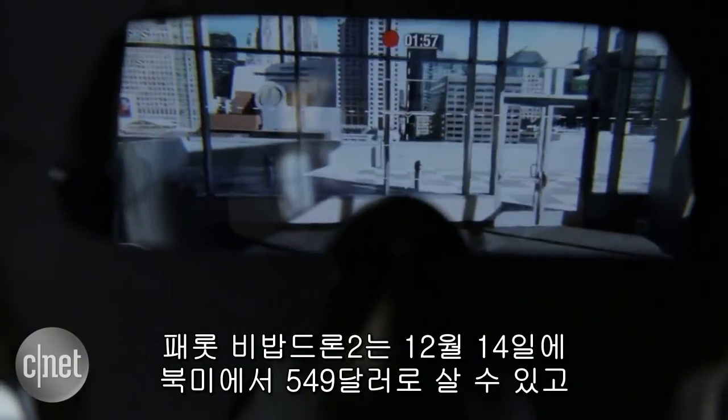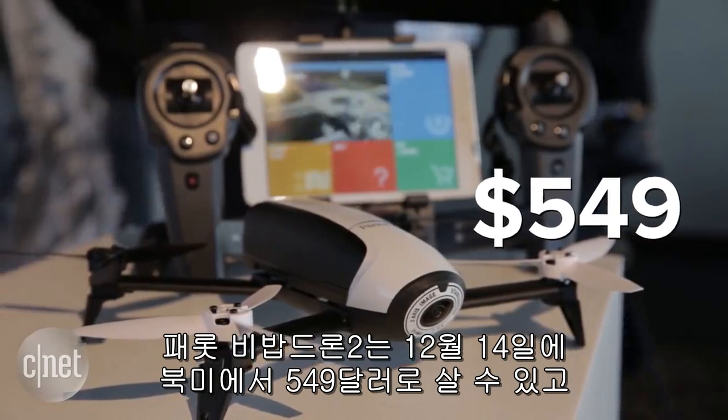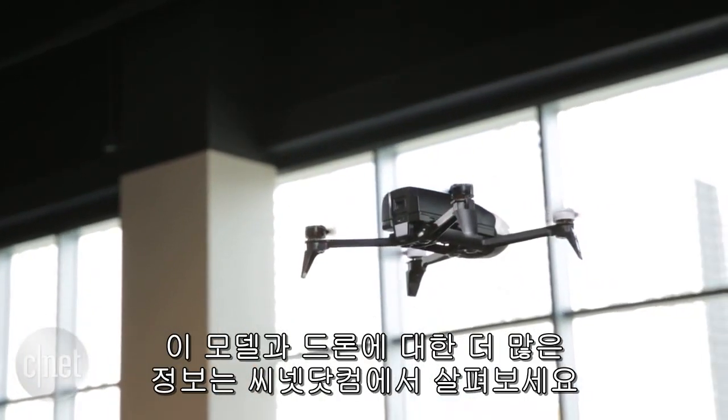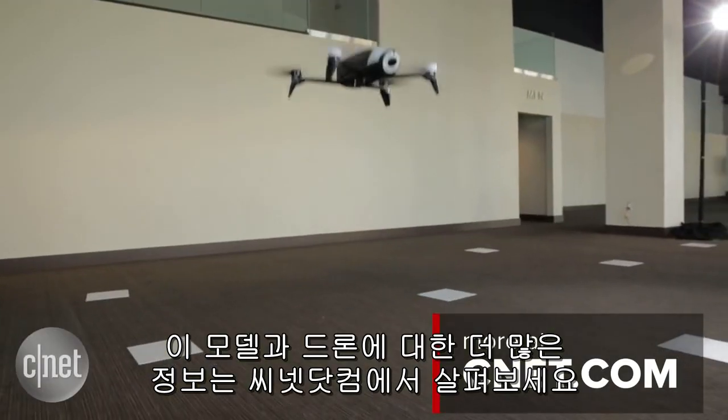The Parrot Bebop Drone 2 is going to be available for US$549 when it goes on sale on December 14 in the United States. If you want to find out more about this model and everything else drone-related, check out CNET.com.